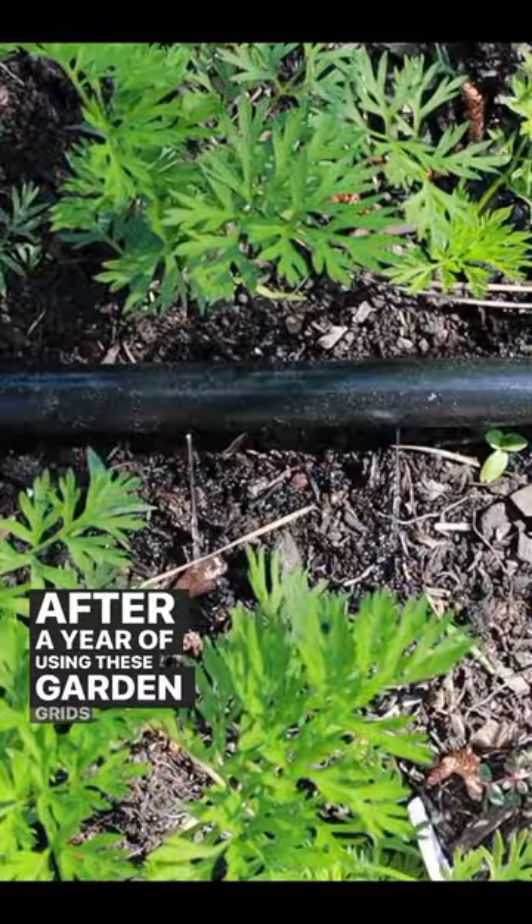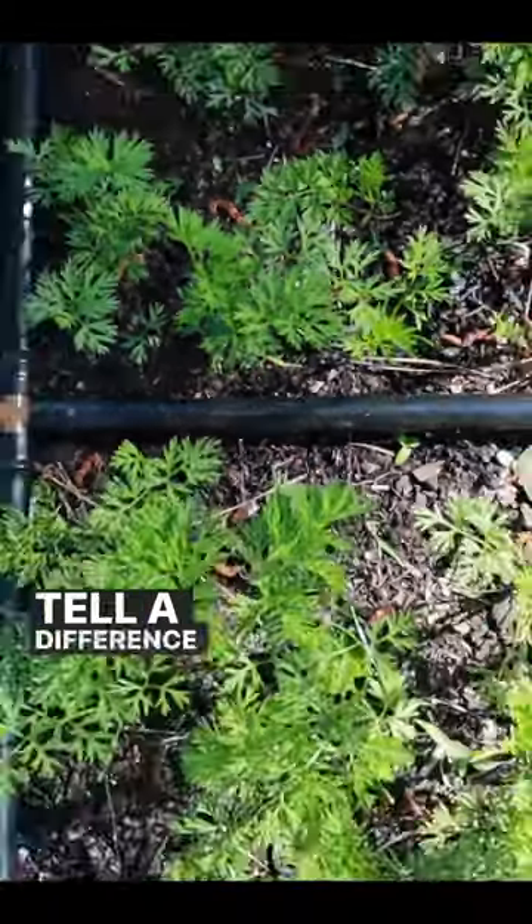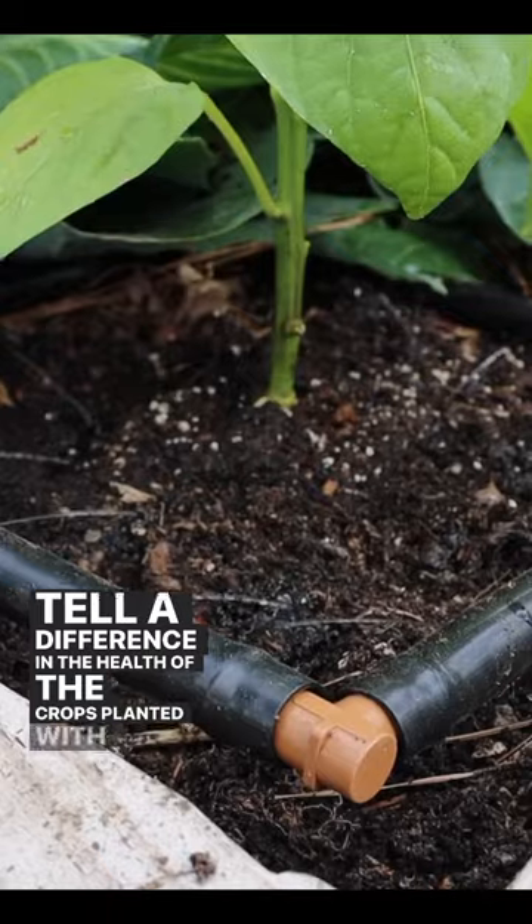After a year of using these garden grids in my garden, I can tell a difference in the health of the crops planted with the garden grids.